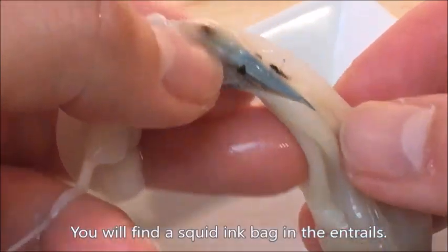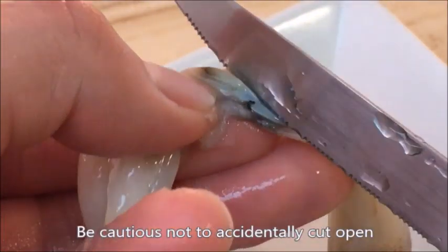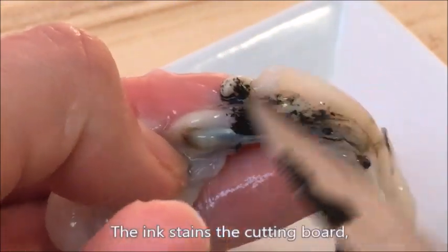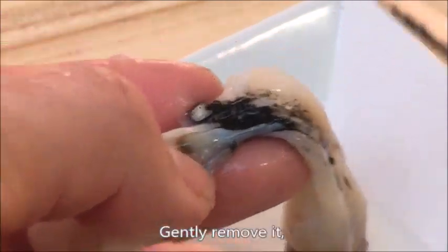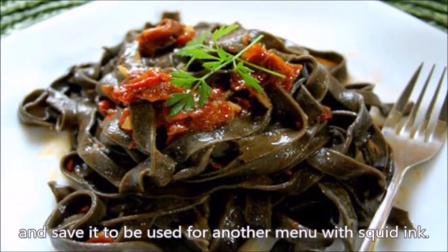You will find a squid ink bag in the entrails. Be cautious not to accidentally cut it open during the preparation process — the ink stains the cutting board and is extremely hard to wash out. Gently remove it and save it to be used for another menu with squid ink.